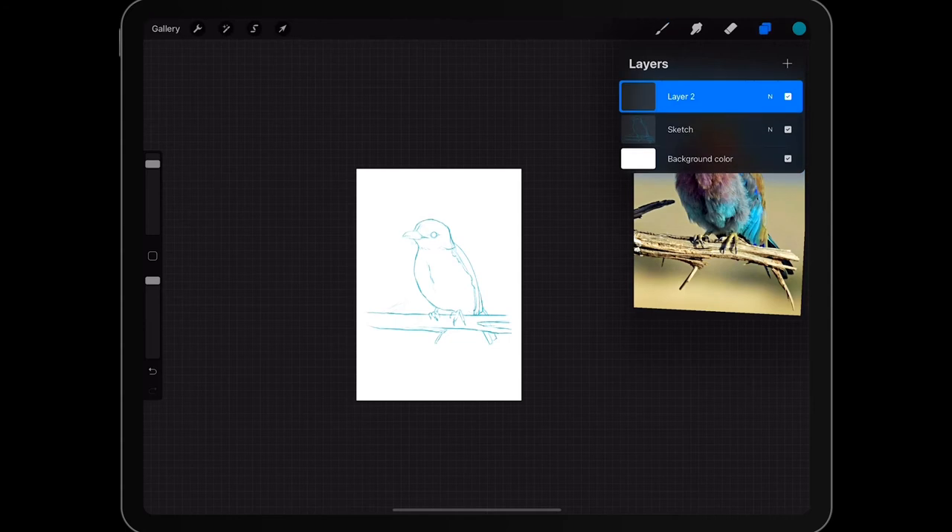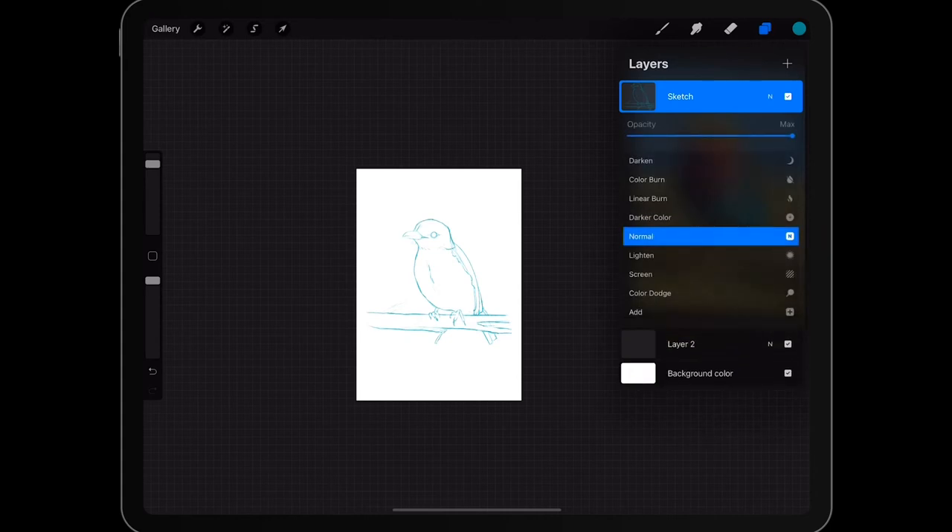Freeform allows you to distort; uniform keeps your image the same proportions. Distort allows you to distort an edge — handy for if you're doing signs with lettering that has to be distorted — and warp allows you to grab any point to distort. Today we're just using Uniform. I'm going to create a new layer and put it underneath my sketch layer.